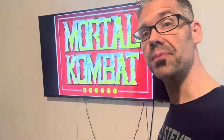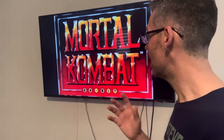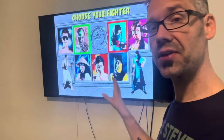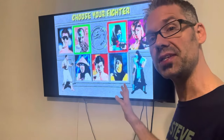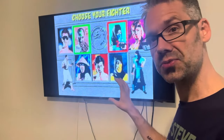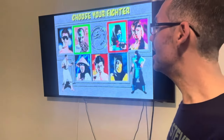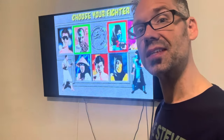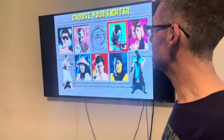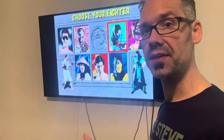This is the pre-alpha build that's available today, so you guys can download it and run it on your game drive to get it running on the Atari Jaguar. The first thing you'll notice is we now have the DOS-based graphics loaded in. Yes, the fighters are a little bit smaller - they're about 77% of the arcade size. But the important thing is everything fits. So we're going to take a look at what's included in this pre-alpha build.